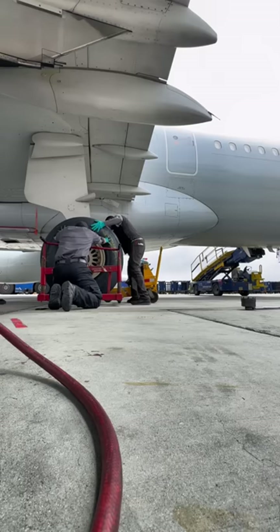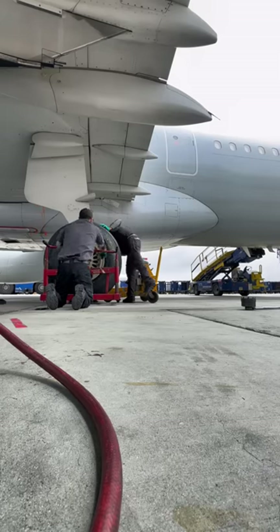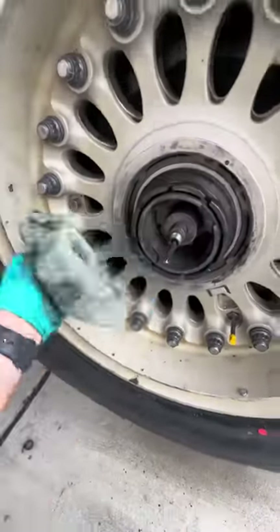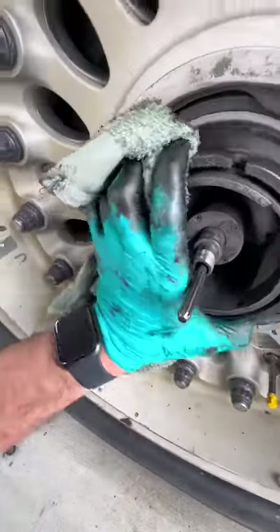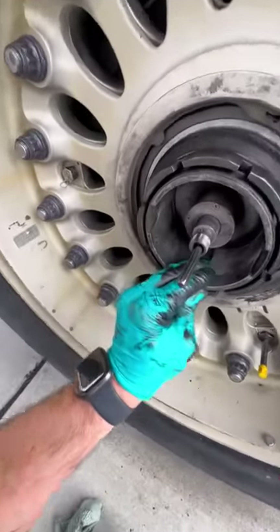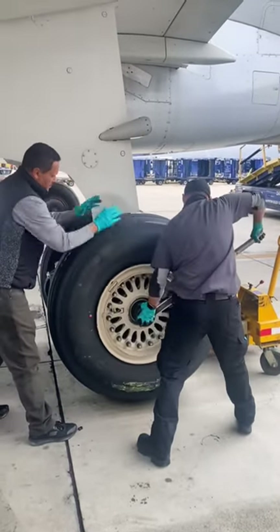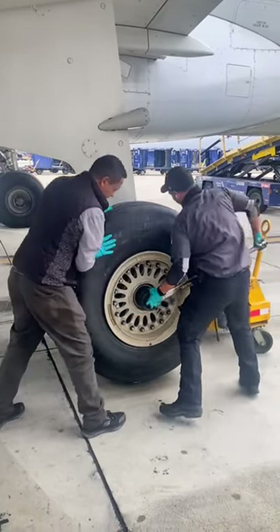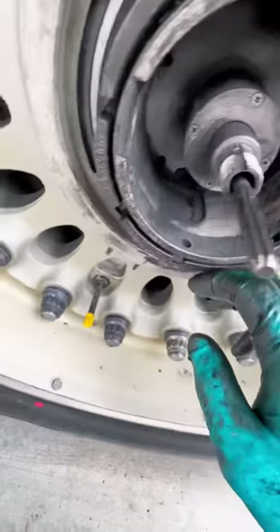The wheel change is not that bad with a good crew and proper equipment — it can happen within 15 minutes, though logistics and manpower have to be considered. Once the wheel is in place the thread protector is removed and the main axle nut is put on, snugging it up until at least a couple of threads are visible before torquing. There are two variations of torque: initial and final. One person spins the wheel while the other torques it. Initial torque is about 300 foot-pounds, then loosen back to zero, then re-torque to final torque of about 150 foot-pounds.